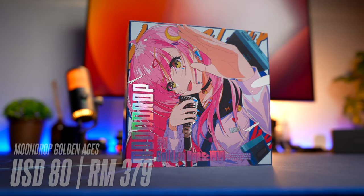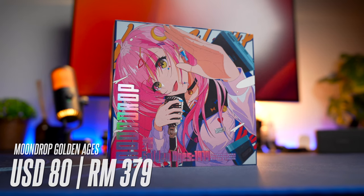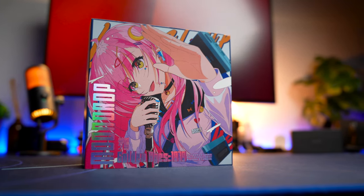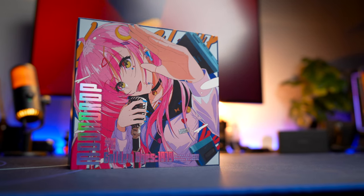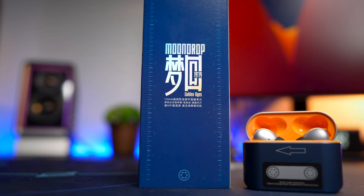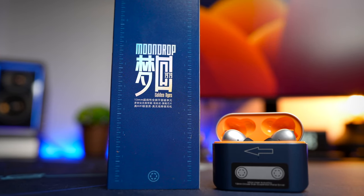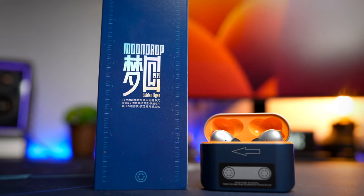The Golden Ages comes in at a price of $80 USD, or about RM379, and it comes with crazy impressive specs and features, especially that planar magnetic driver. Just like the Moondrop Space Travel, Moondrop is giving you maximum performance at maximum value, so if you're interested in buying one, do check out my links in the description below.